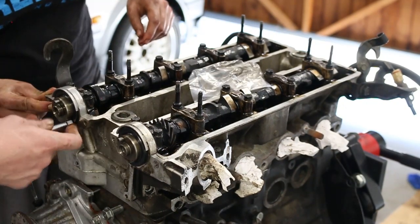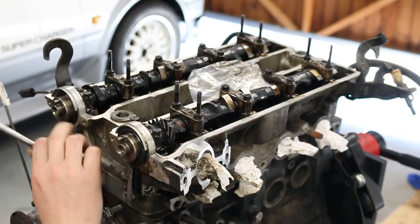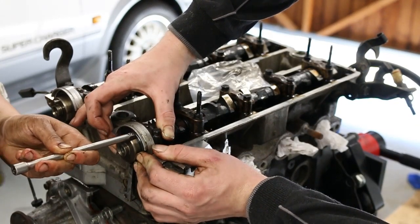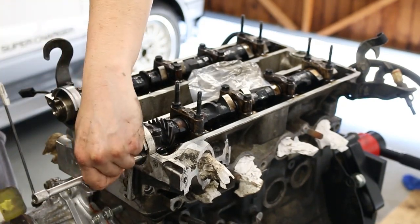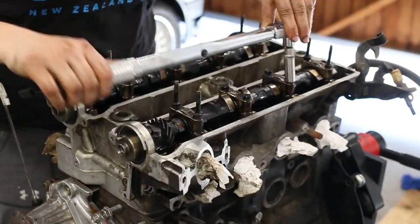The little cam seals were irritating to say the least — you just have to take your time pressing these in. In an ideal world, you'll have a socket large enough to fit and use that to press the seal in. However, that wasn't the case for us — we spent a lot of time trying to tap it in with a small extension and a hammer. Finally, these were torqued down to 12 newton metres.